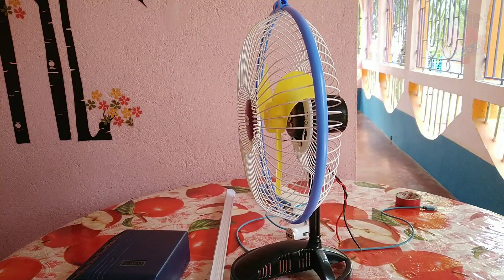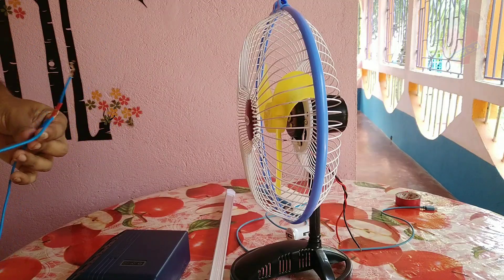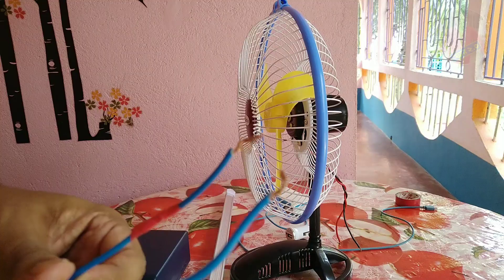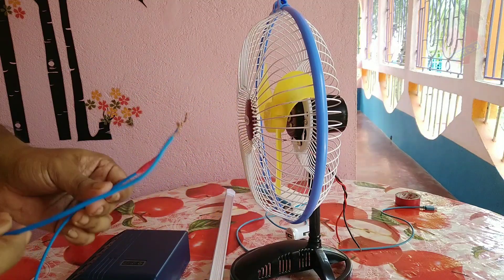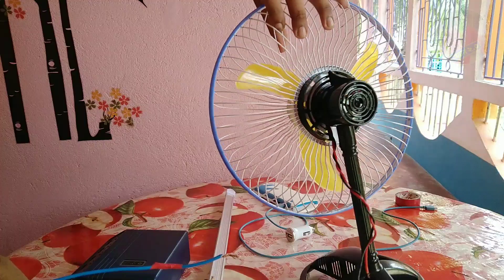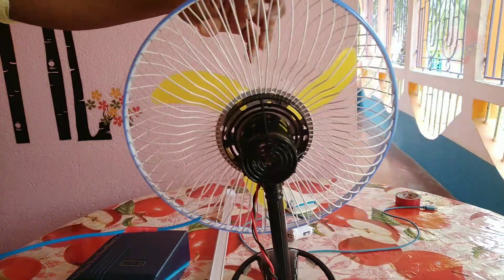I will connect with the solar panel controller, and the solar panel controller will be connected. This is the first connection. This is the DC fan, which works as the power bank.